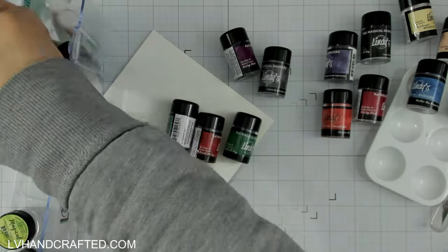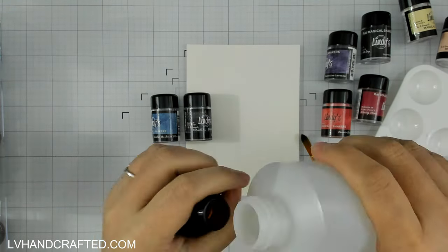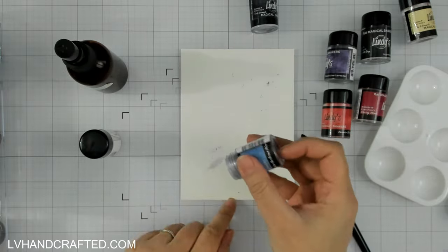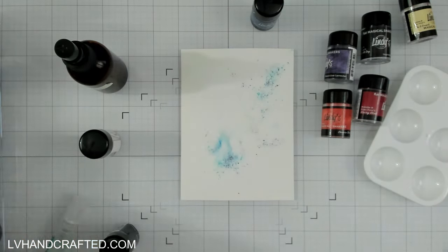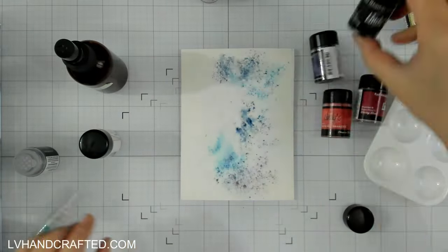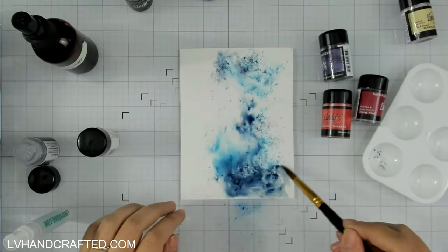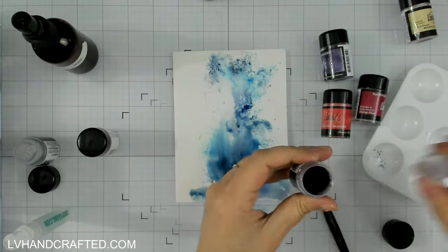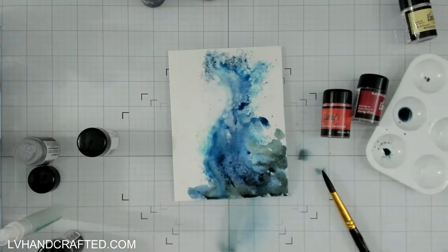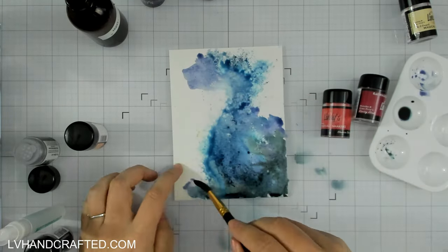To create my galaxy I will be playing with some Lindy's Gang magicals, and I have quite a variety here. It's a mix of both the magicals that have a little bit of a shimmer to them as well as some that are flat, because I figure I'm going to be doing so much layering that even the flat ones with no shimmer or mica will be fine — there'll be plenty of shimmer in some of the other powders.